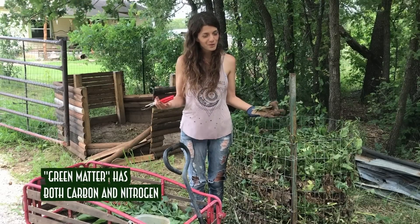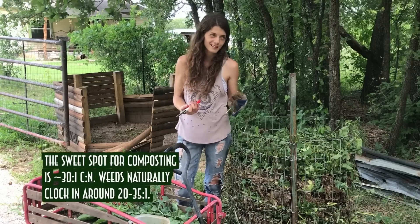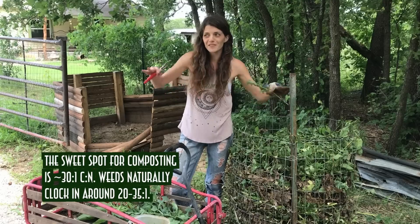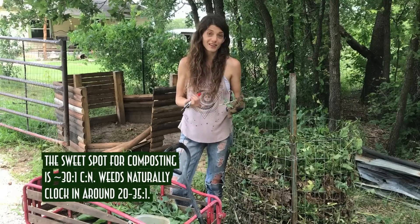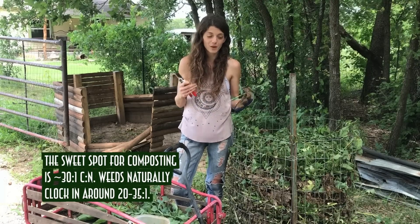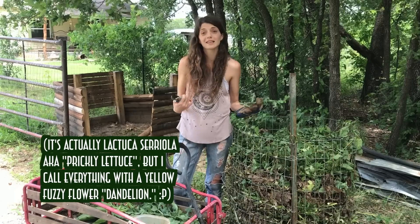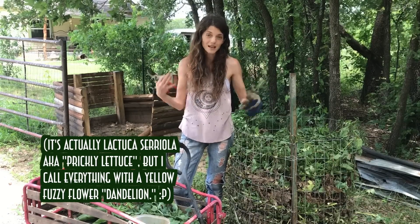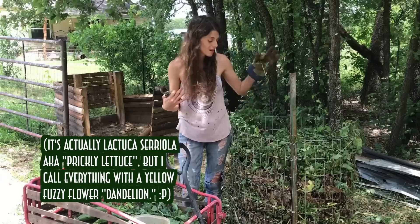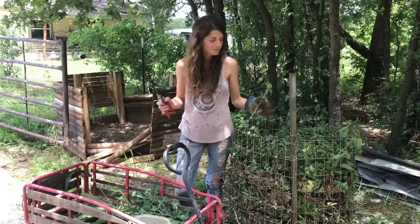I think weeds get villainized because they mess up the idea of the American lawn — you want that perfect green grass without dandelions popping up everywhere. But in our lawn, I'm cutting dandelions between six inches and a foot from basically the beginning of the season until they die with the summer heat, because I want to grow this biomass to get my two-to-one green-to-brown ratio in my compost pile.